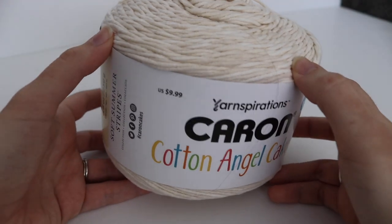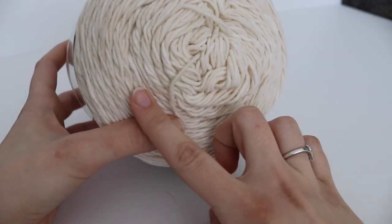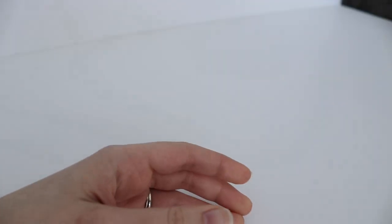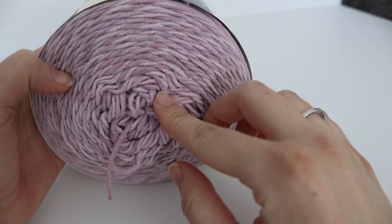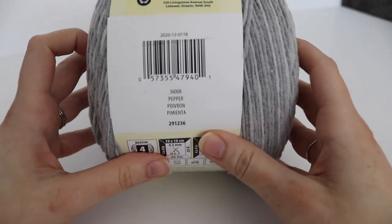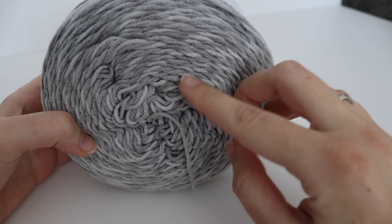The next color I got is called Sea Salt — it's kind of like a creamy color with a little bit of a creamy taupe mixed in. I thought that was really pretty for a more neutral palette. The next one is a really pretty purple called Heather. I don't usually pick up purple yarns but I just thought this was really pretty. The final color I got in this line is Pepper, which is a gray. I always like grays — it's a very nice neutral, with different shades from medium to light gray.